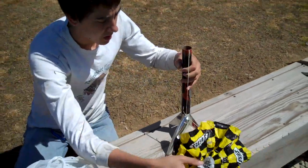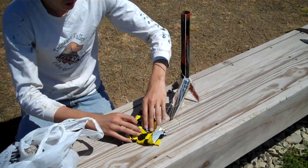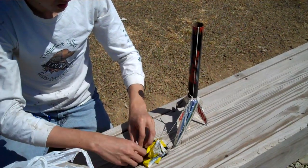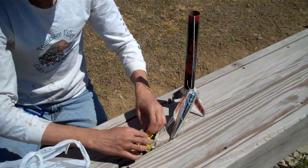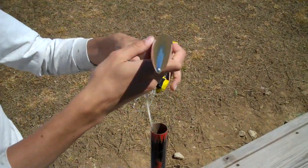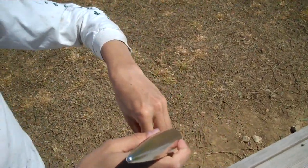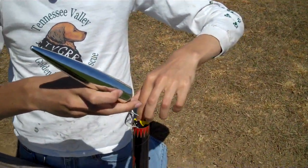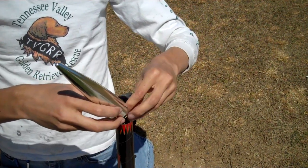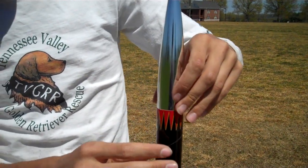You need to take your parachute and fold it up. Then you slide in the shock cord and parachute, and the rest of the shock cord. Make sure it all gets in there. Then slide on the nose cone.